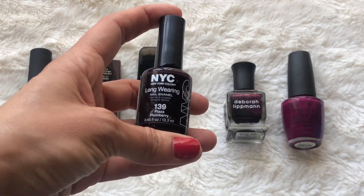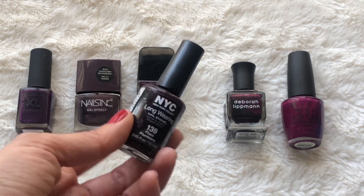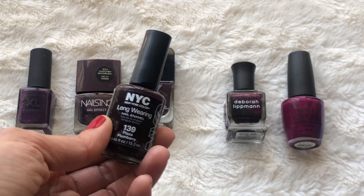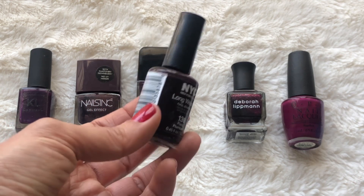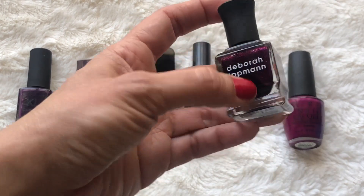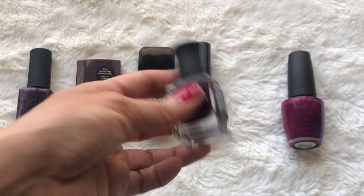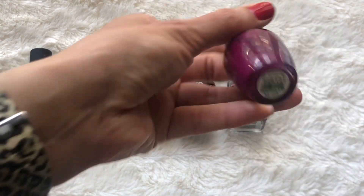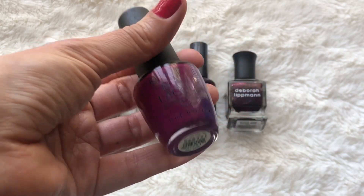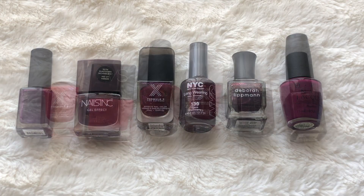Then another one from NYC Color in the color Plum Berry Plaza. This is probably like my fourth bottle of this color — I have used many of these before. This was probably my favorite color in the line. I really love that shade. Then from Deborah Lipman, also kind of a glittery shade in the color Good Girl Gone Bad. And last but not least from OPI in the color Get Cherry Away — also needs to be shaken up. You can see the separation in the color.